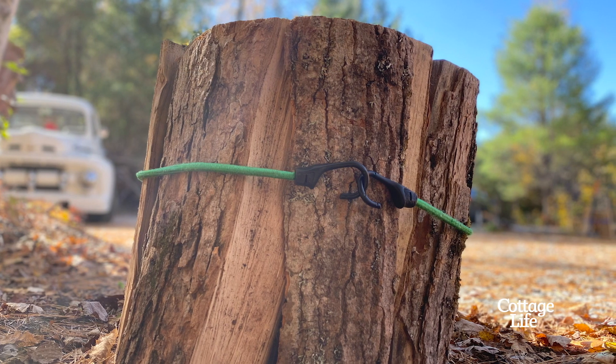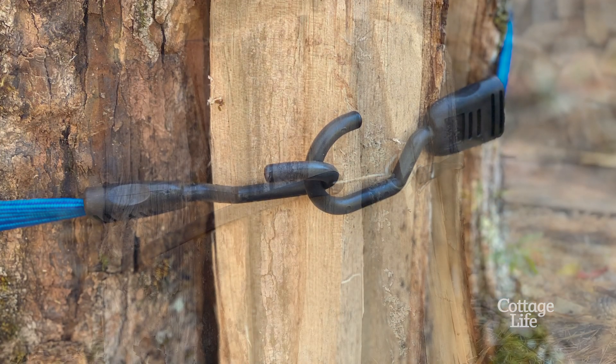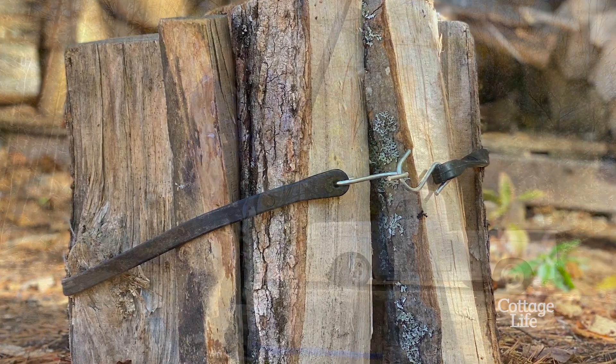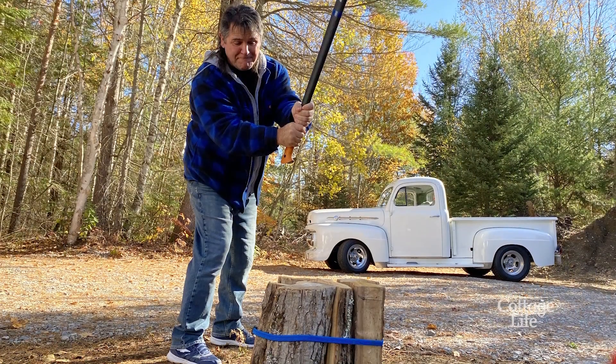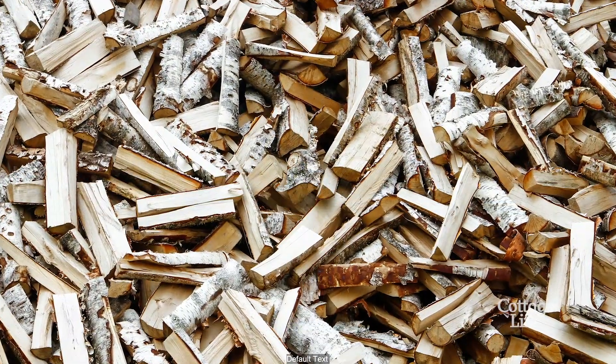I heard about this hack that uses a bungee cord when you're chopping your firewood. What you do is wrap it around your wood while you're swinging your axe. Then when you unhook it, you have a bunch of nice pieces of kindling ready to use. I was curious to see if it worked, so I thought I'd give it a shot.